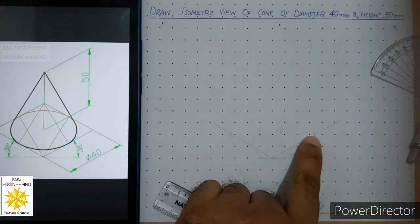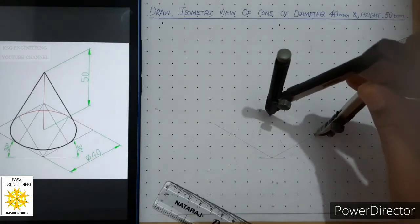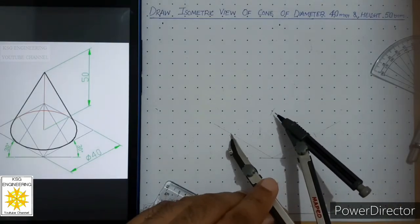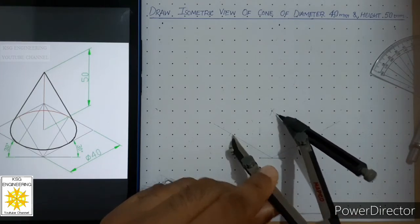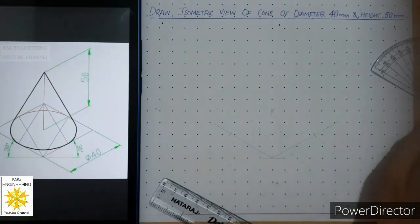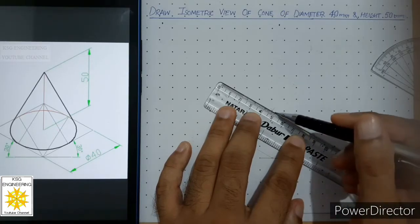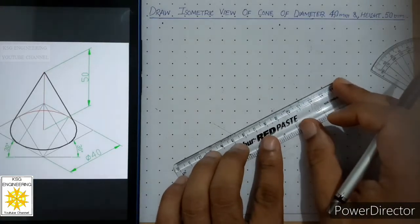From this point, draw another curve with the compass at 40 millimeters, using the same radius. Then use this intersection and draw another curve with the same radius of 40 mm — it will cut the previous curve and we get an intersection. After this, join these two intersections with continuous thin lines on both sides.